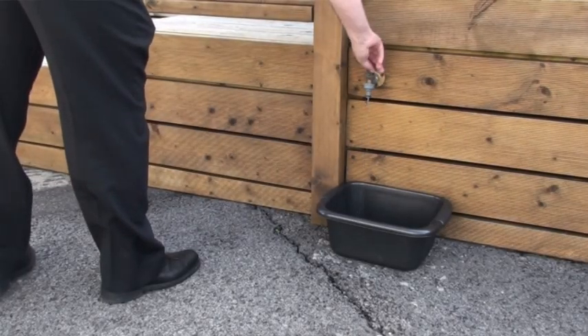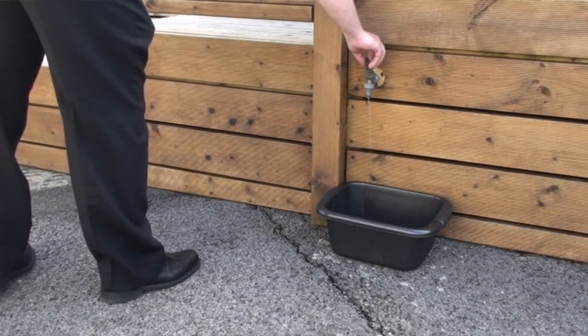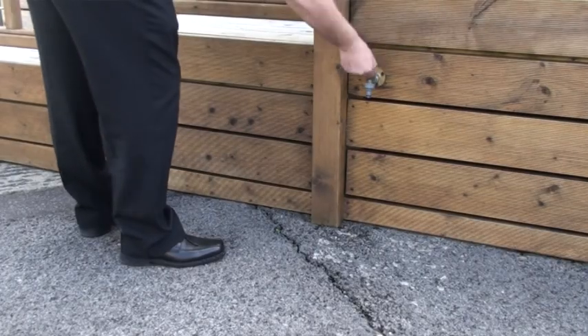We're outside the property now. The first thing to cover is outside taps — make sure you include those in the drain down process as they are vulnerable to frost. When you're finished with the whole drain down, leave the outside tap in the open position. If you come down to use the property in winter, turn that outside tap off before turning on your water — this traps air inside the pipe creating an airlock, so no water can reach that tap and potentially freeze.